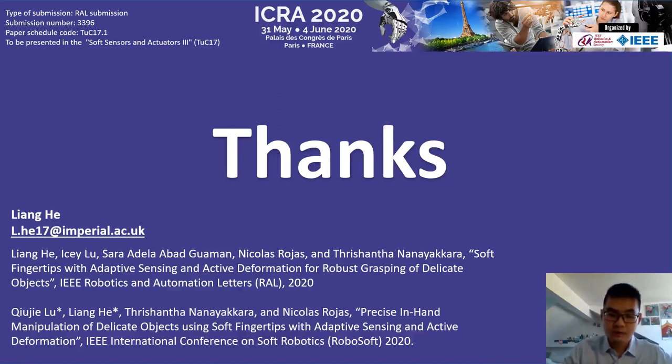Many thanks for your time. If you have any questions, feel free to check our papers and videos, or you can directly drop me an email.